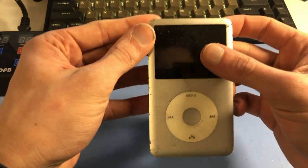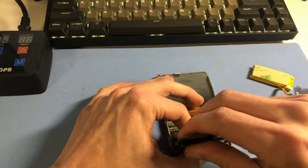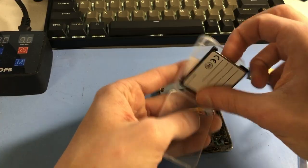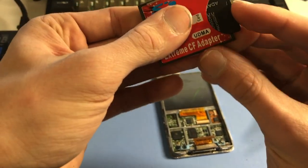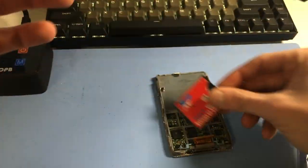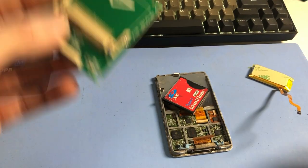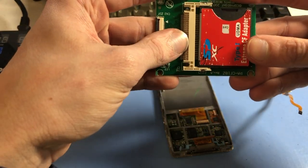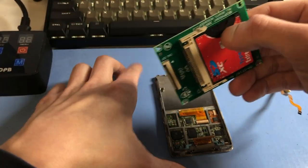We've got a 6th gen here with flash installed right now. Lock switch not on — goes in there fine. There's the brand new green CF card, pretty secure with no gap. The SD card already has the operating system on it and some music.